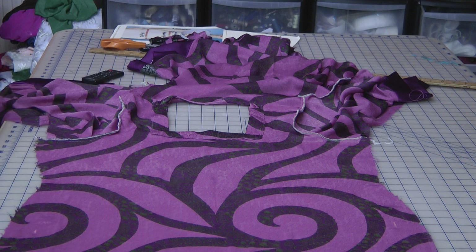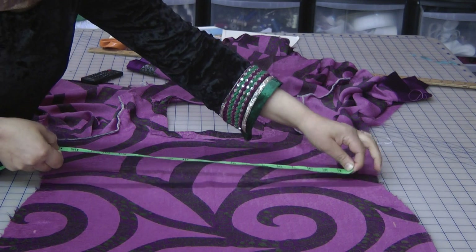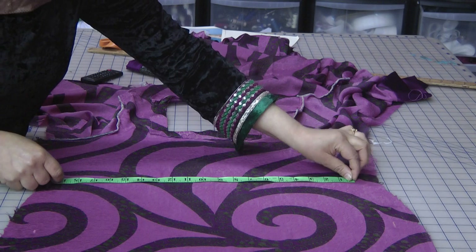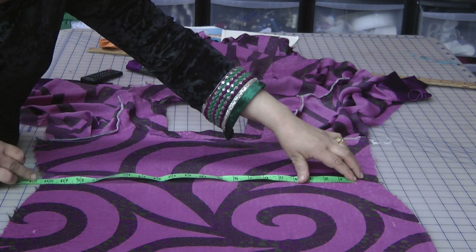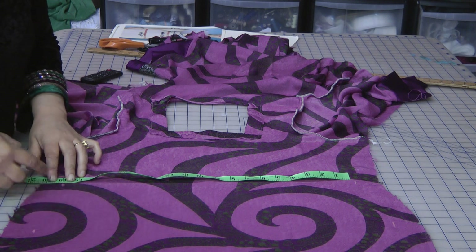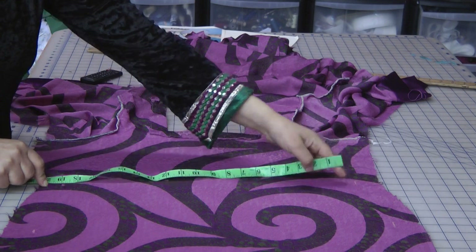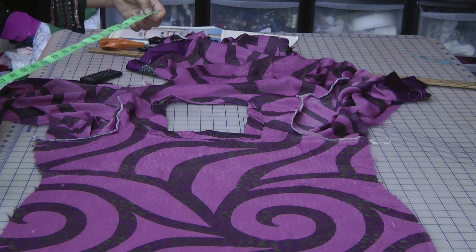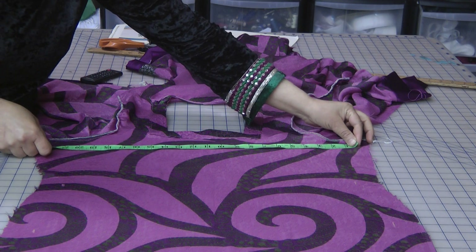The waist — I want 19 inches; this was the point of the waist, so 19 inches. Leaving equal distance on both sides, I've just marked that off. On the bust point again, this is 22 inches, so leaving equal distance on both sides.